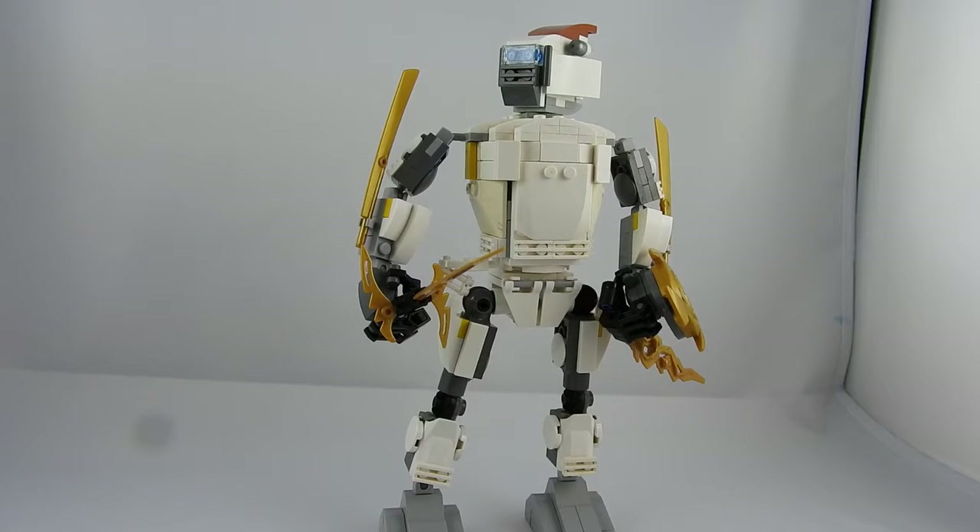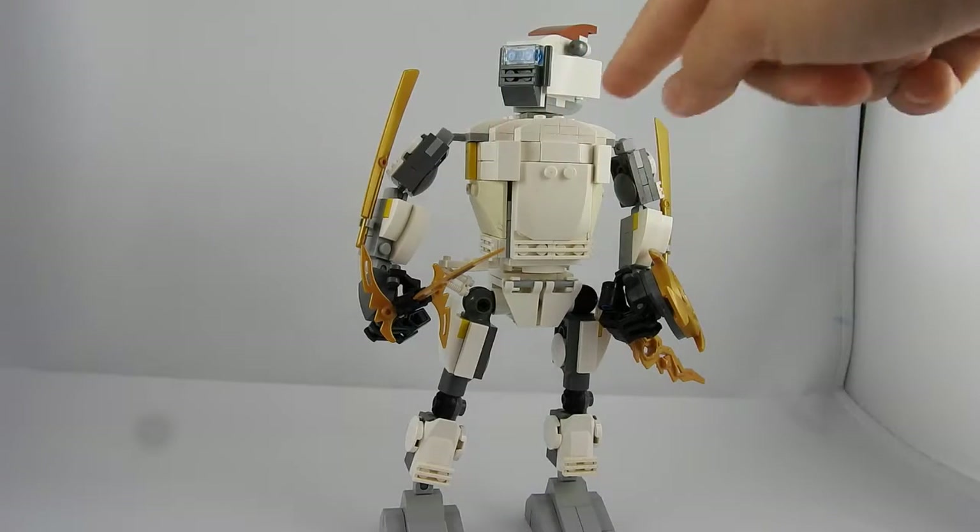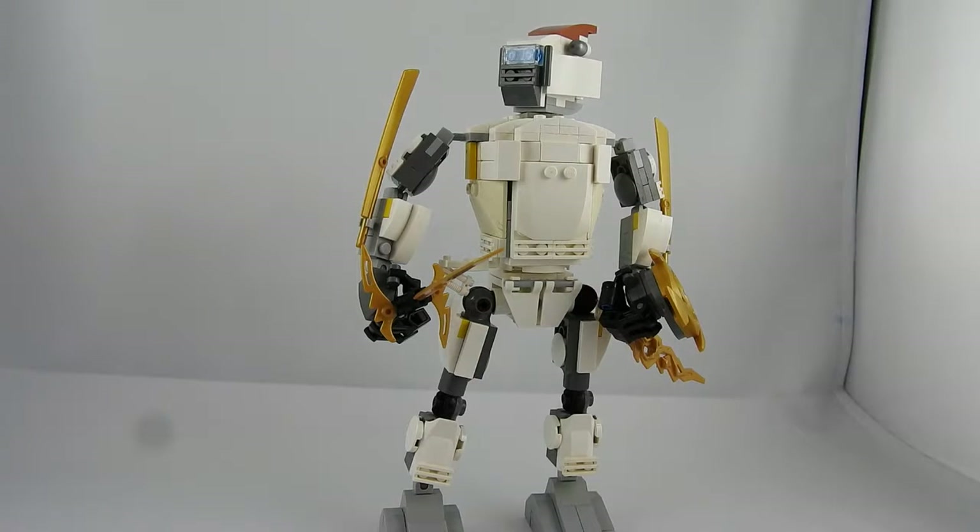This Pale Runner was a very fun build. There are a lot of curved parts, lots of slopes. It's built in every direction pretty much — towards the sides, towards the back and front, and upward.